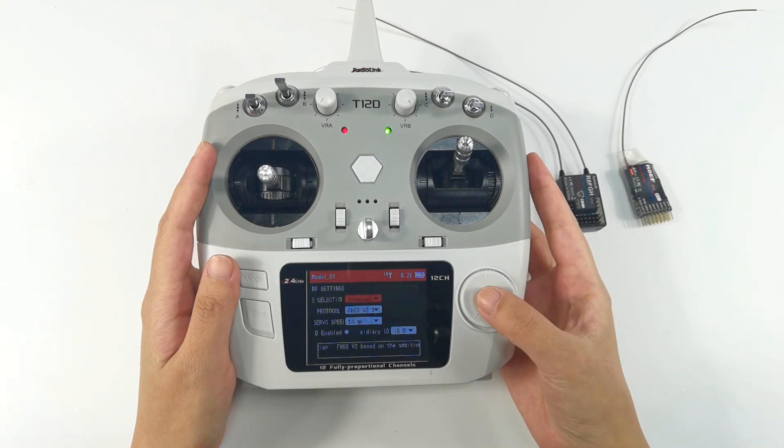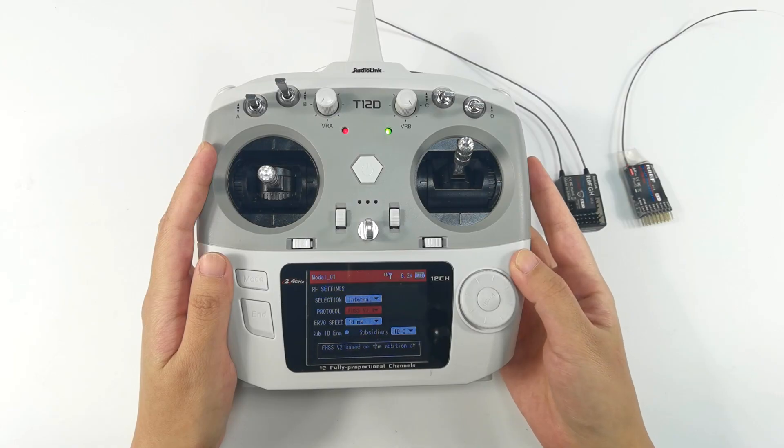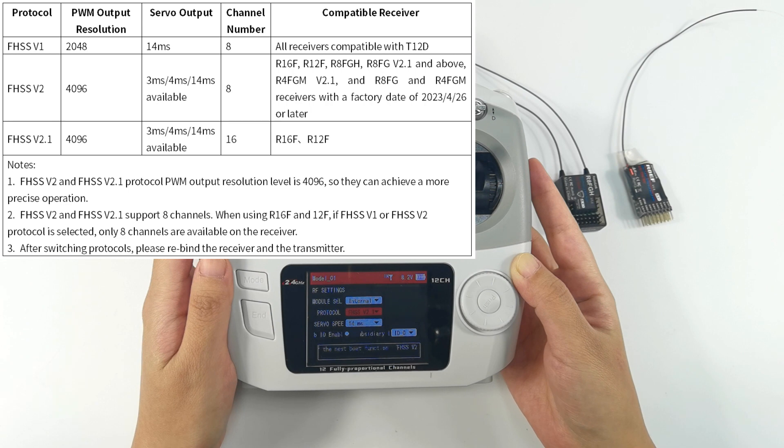Make sure the module selection is set to internal. For protocol, refer to the table on the screen — different receivers support different receiver protocols. If the receiver protocol is wrong, the binding will fail. For the R8EF receiver, you can only select FHSS V1 protocol. For R8FGH, you can select V1 or V2 protocol.